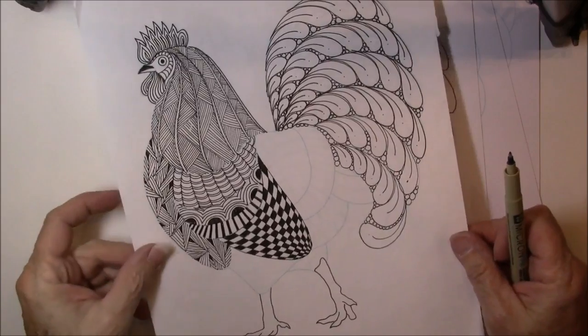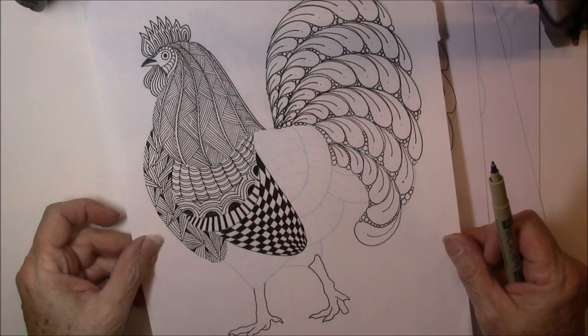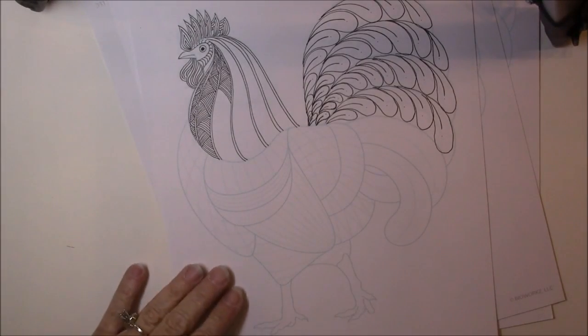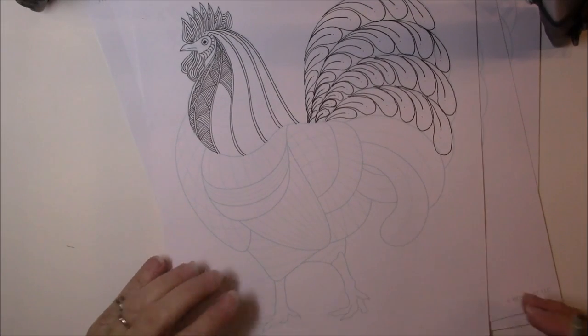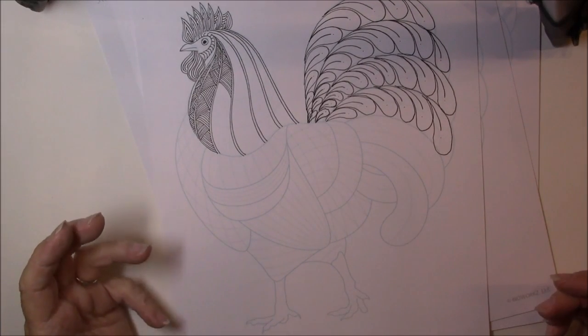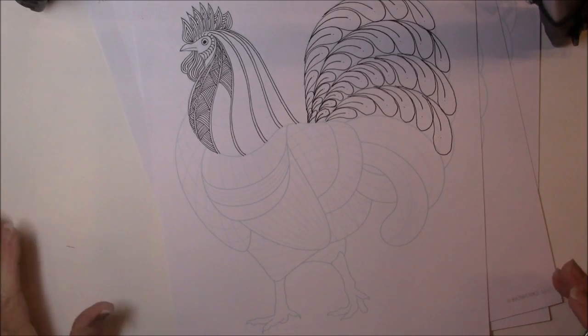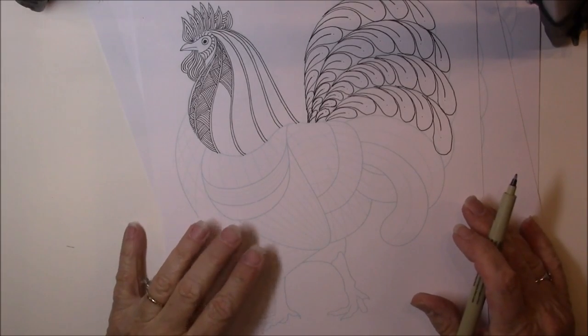I started this one and had printed it off on just regular copy paper, which I'll finish up. Then I started another one in class, and I usually print on cardstock — just a 60 or 65 pound cardstock is what I use — and then I just tangle on it.